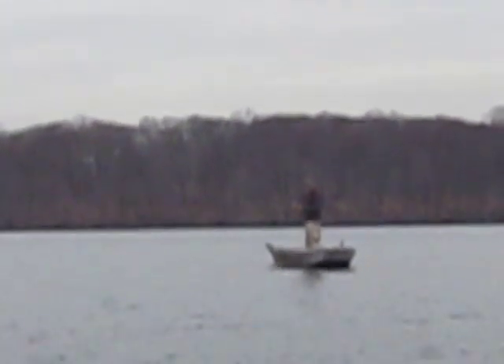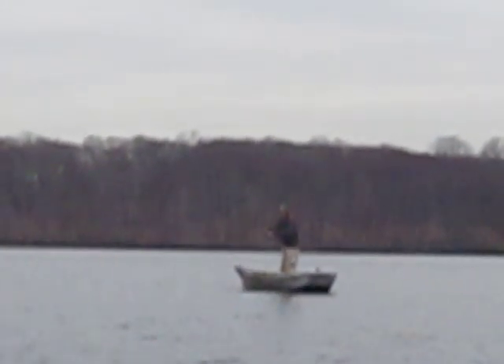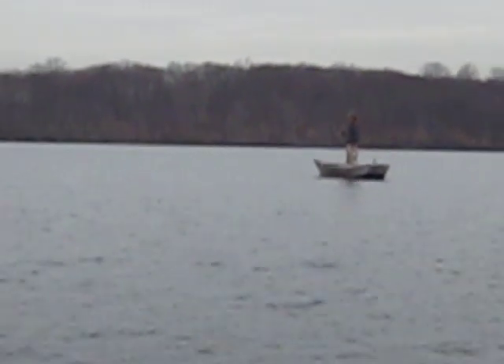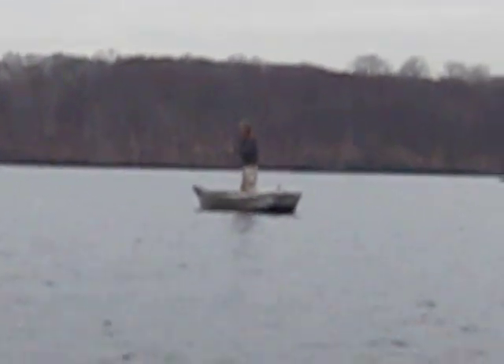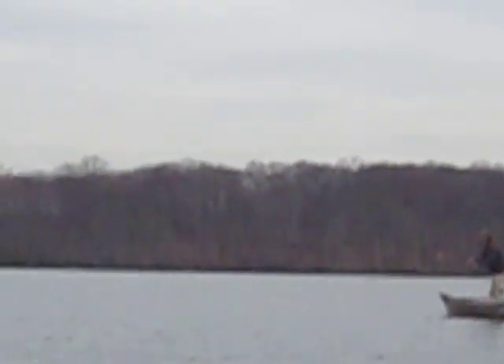It's getting a good boat. It must be a big one, Dennis. Here it is — it's at the surface now. It's 20 feet from his boat. It's a big one. You can see it's out there still. It's biting pretty good.